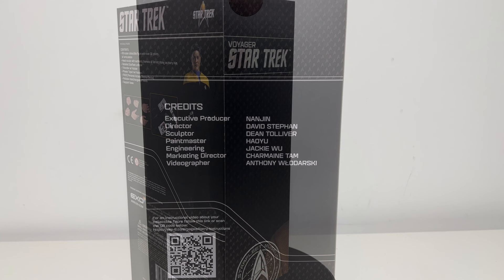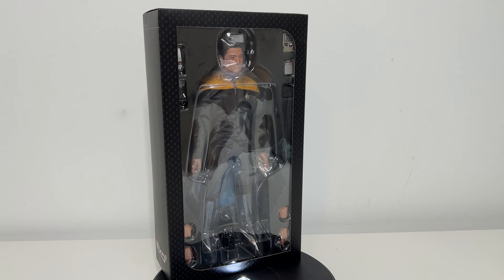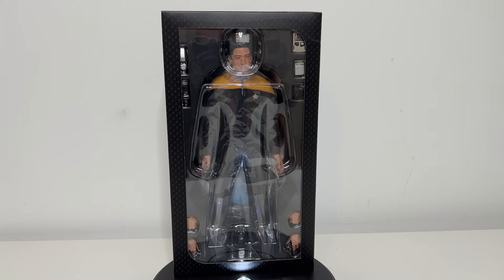On the back of the box, as you can see, there are some credits — these are the people that were a part of everything. Here he is standing in the box. You can see all of his pieces in there. He's got six sets of hands, a hand phaser and a holster, a tricorder and a holster, and then a pad.